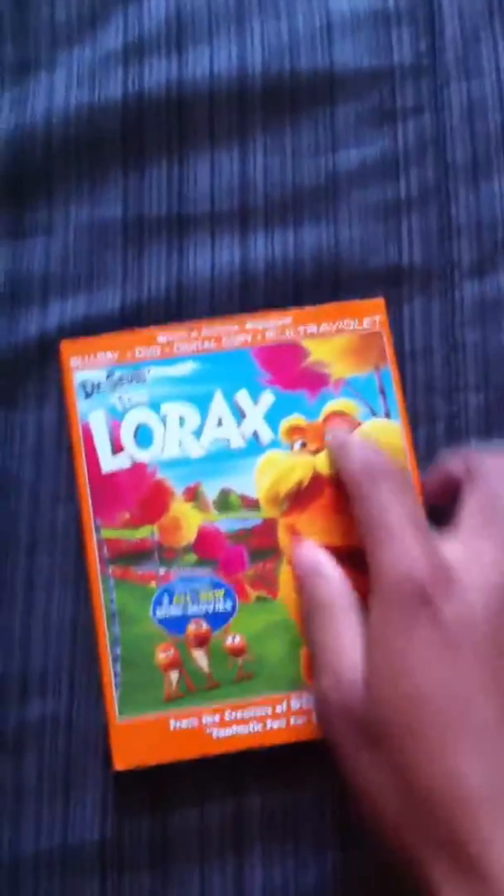So here we go. Here's the front cover — it's shiny and it has like that 3D type feel to it. The letters bulge out and his mustache and everything. Here's the side of it: Blu-ray plus DVD, The Lorax, plus 3 mini-movies.